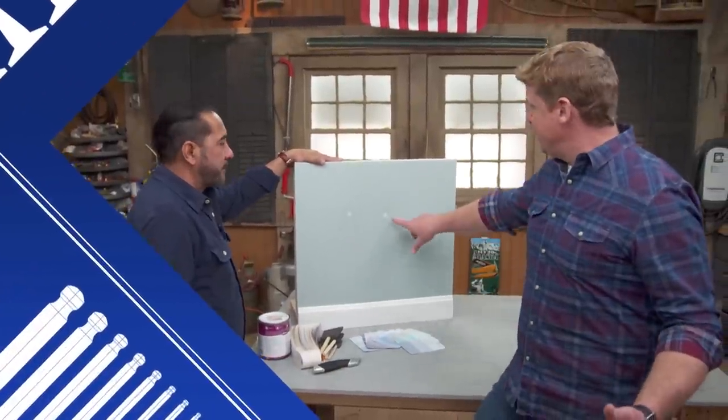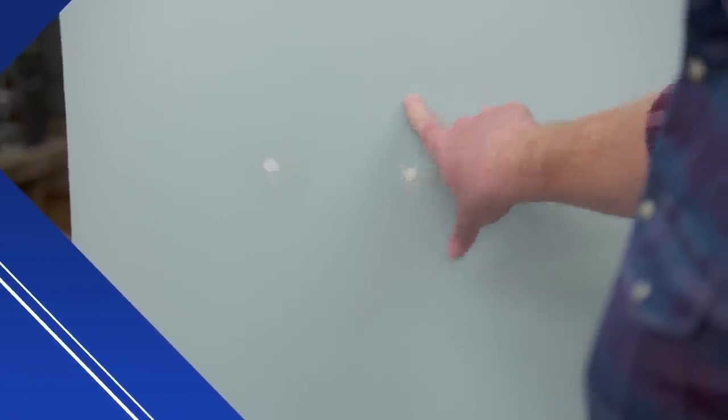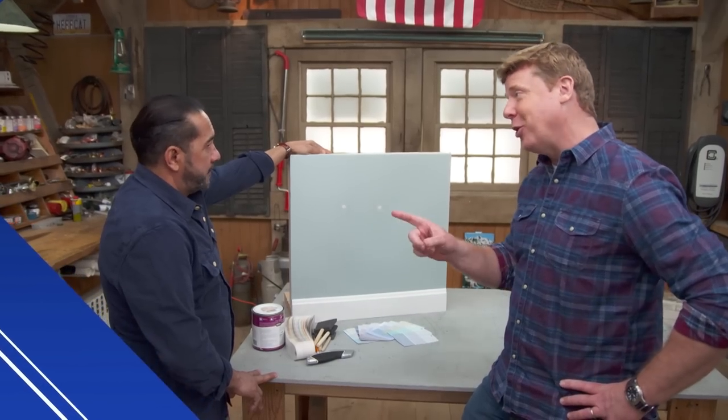A common problem every homeowner is faced with: they move a picture, they patch the hole from the old picture hanger, and now they've got to match the paint. Not always easy to do.